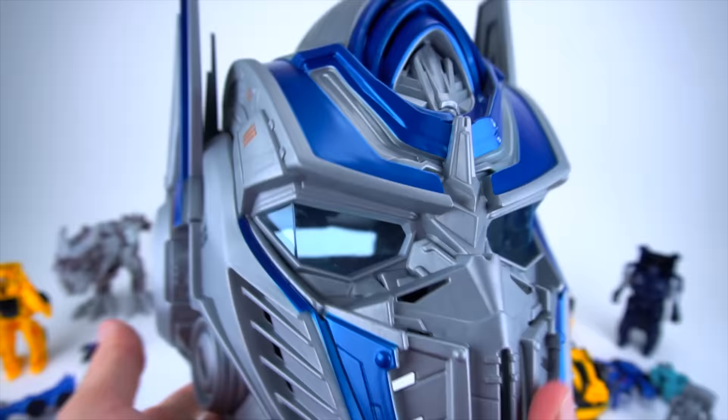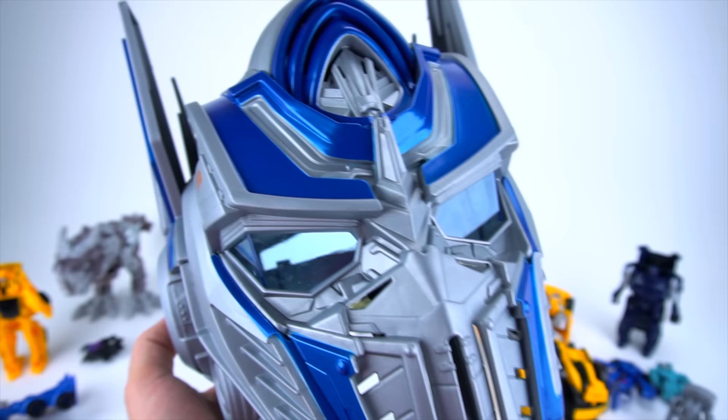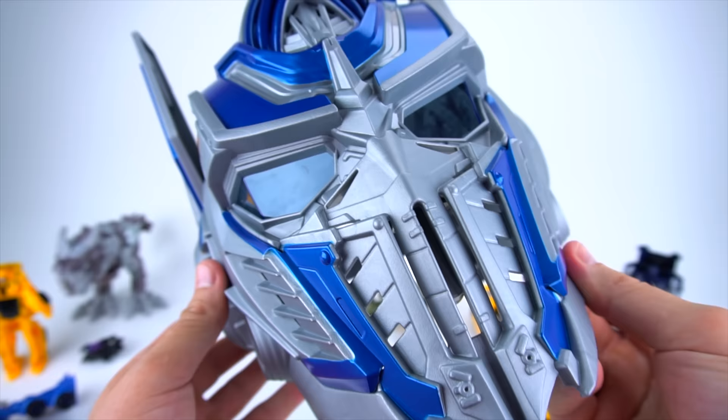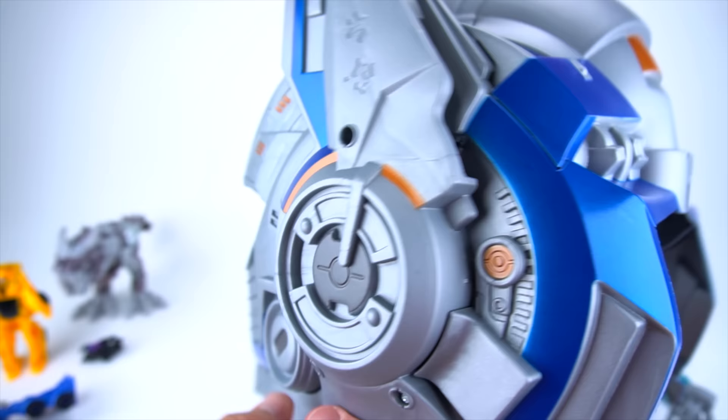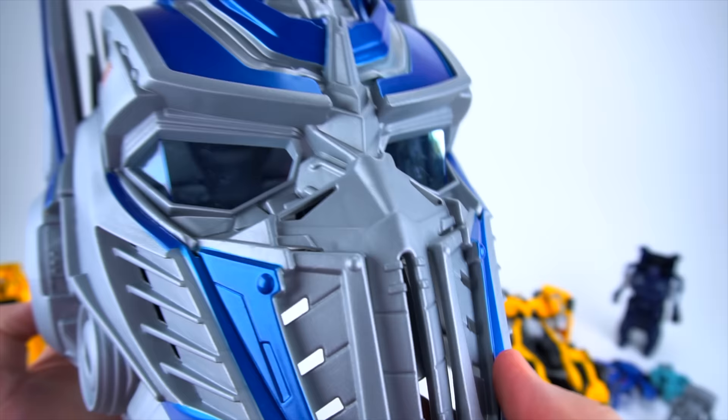Now let's press the second button — that plays a Cybertronian battle riff, along with some phrases like 'I am Optimus Prime' and 'One shall stand, one shall fall.' Very cool sound effects from that button.